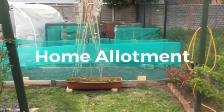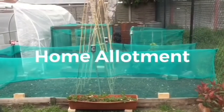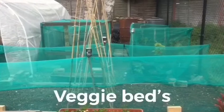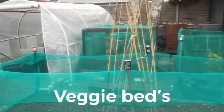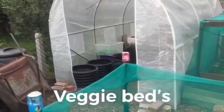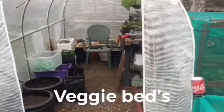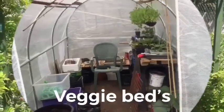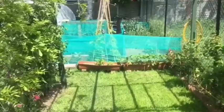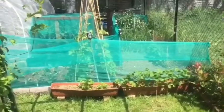Hello all, I'm Ivan and this is my home allotment veggie beds.